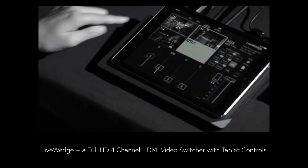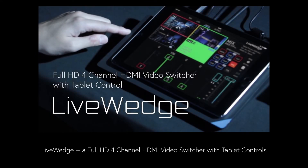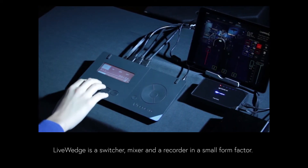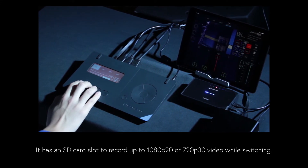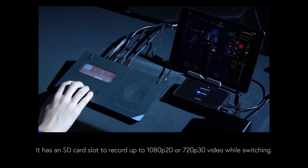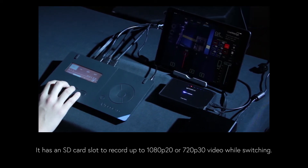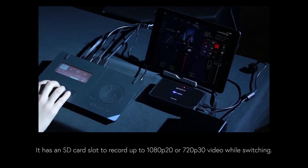Next is LiveWedge, a full HD 4-channel HDMI video switcher that can be controlled via a tablet. LiveWedge is a switcher, mixer, and recorder in a small form factor. It has an SD card slot to record up to 1080p20 or 720p30 H.264 HD video while switching. You can also use pre-recorded images from the SD card as a video source.